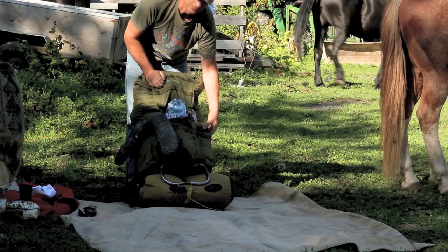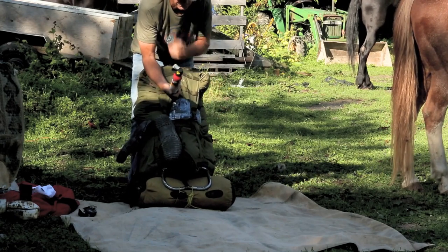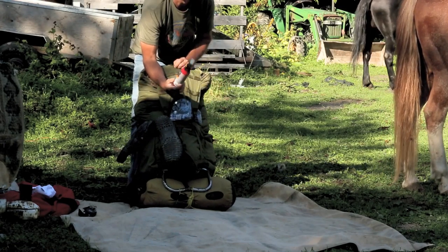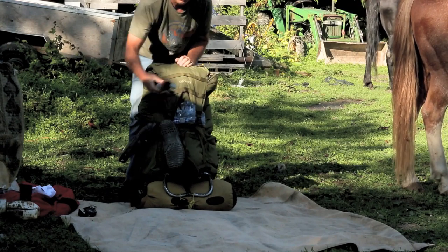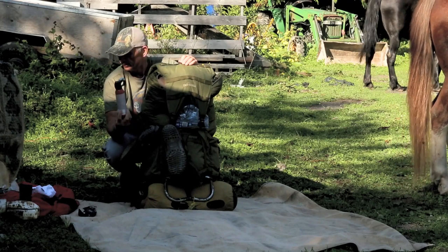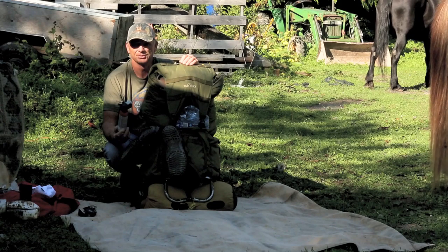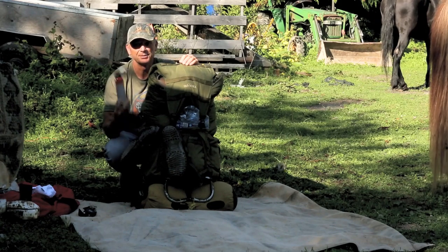I actually brought bear spray, believe it or not. I wasn't shooting this hunt — I didn't bring a gun. This is probably the first time in my life I threw in bear spray, but where we were hunting there was an extremely high population of grizzly bears. Given my one-in-a-million encounter episodes in life, I figured I'd throw it in. Didn't need it.